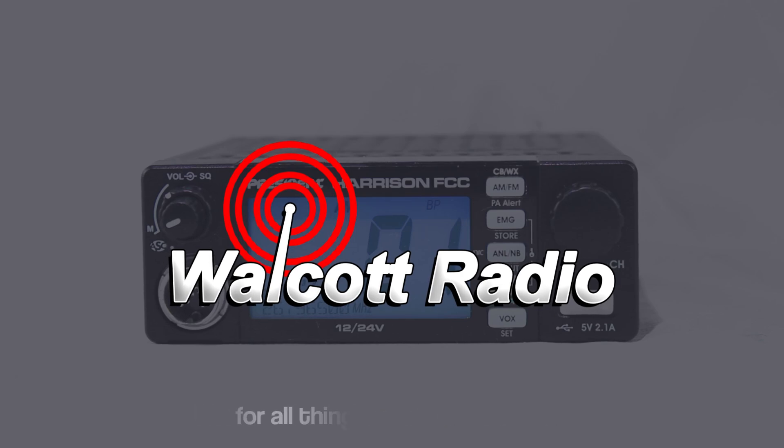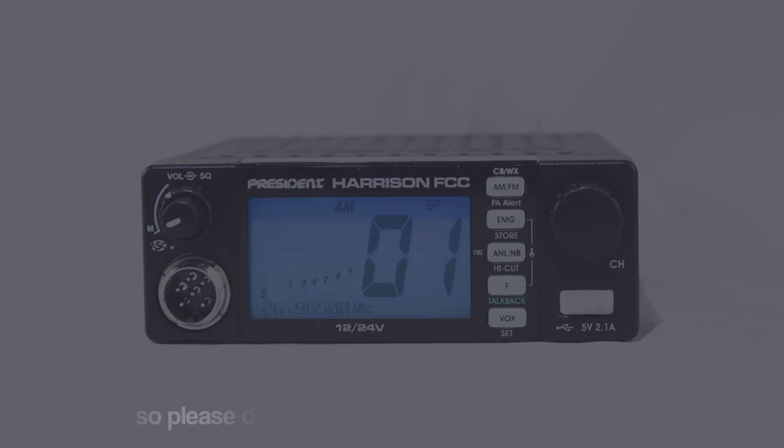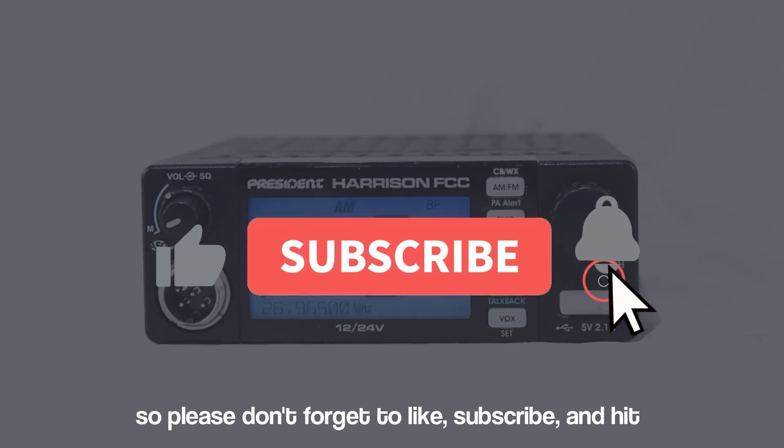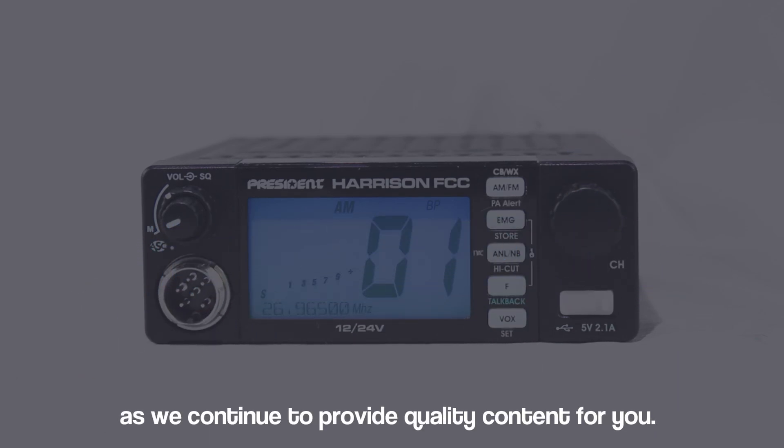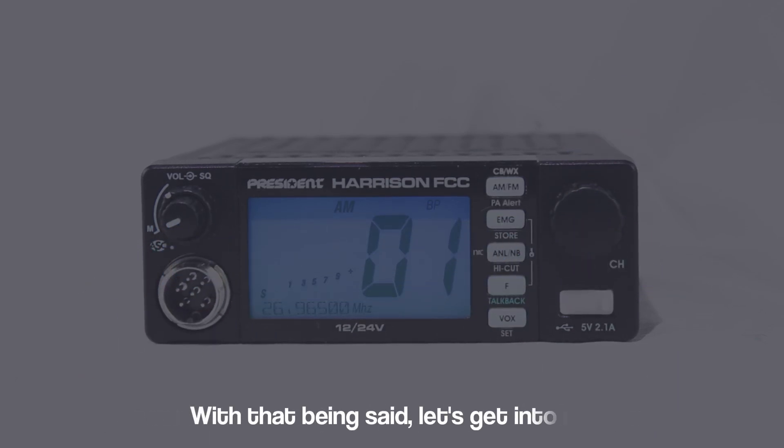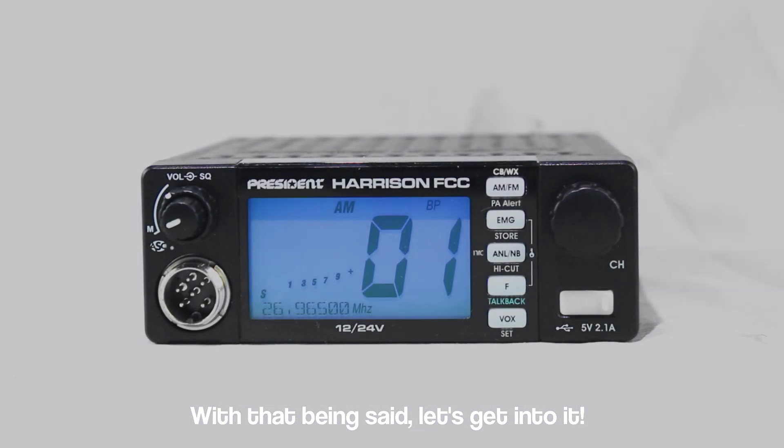Walcott Radio is your one-stop shop for all things CB and Ham Radio, so please don't forget to like, subscribe, and hit that notification bell to support us as we continue to provide quality content for you. With that being said, let's get into it.